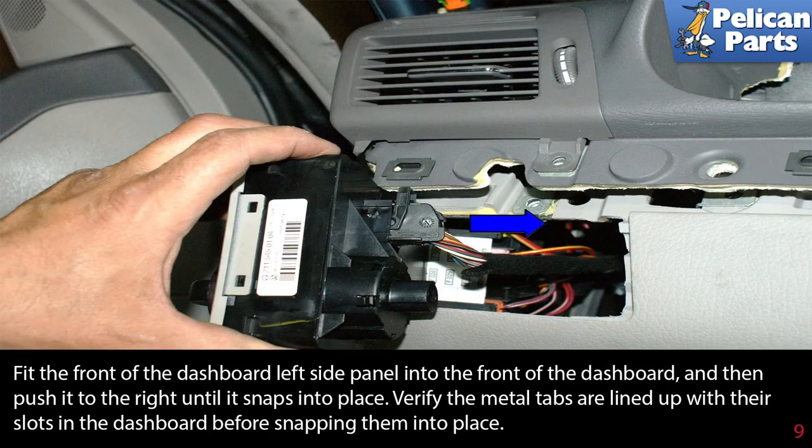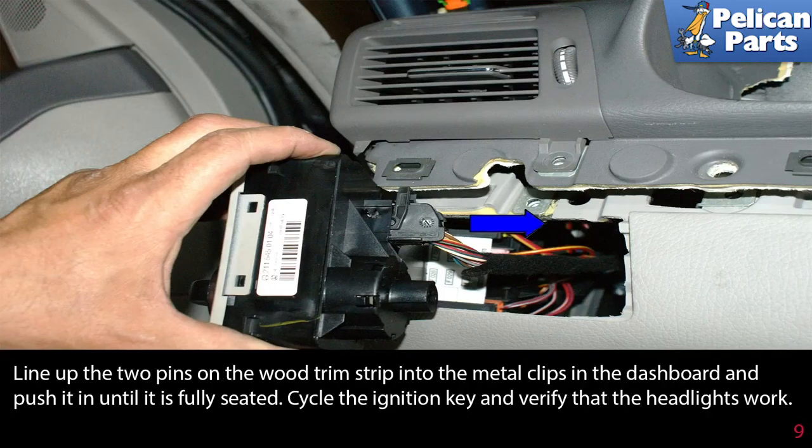Verify the metal tabs are lined up with their slots in the dashboard before snapping them into place. Line up the two pins on the wood trim strip into the metal clips on the dashboard and push it in until it is fully seated. Cycle the ignition key and verify that the headlights work.